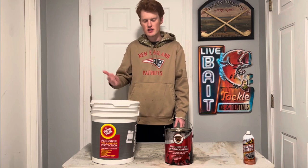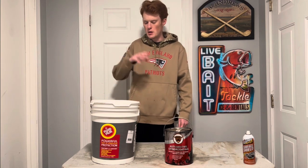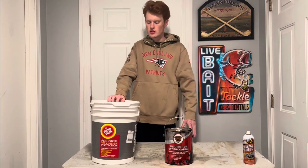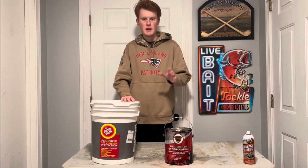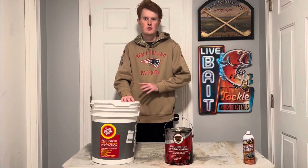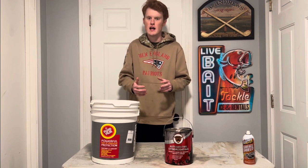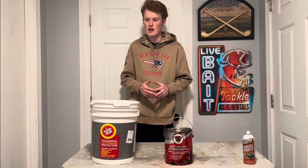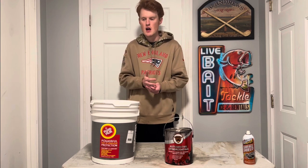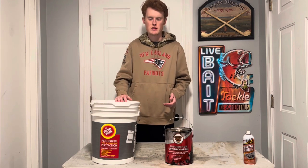There are three main options: fluid film, wool wax, and PB Blaster surface shield. What these are is lanolin-based coatings, designed to be a breathable wet coating that you spray on your frame. They last give or take about a year, or one intense winter with lots of salt. They're not permanent coatings, so you will have to reapply them yearly. But in my opinion, the benefits of these far outweigh things like rubberized coatings.